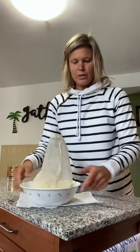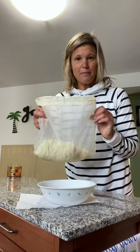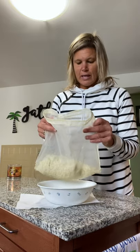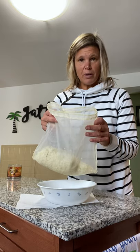Hi, I just want to show you a quick video about using a nut bag. It's called a nut bag, and what I'm going to do is squeeze out the moisture from my riced cauliflower.